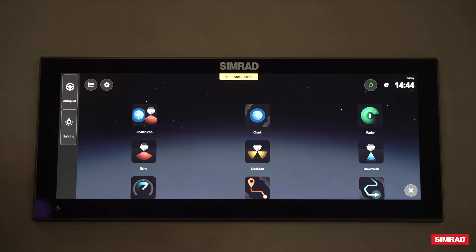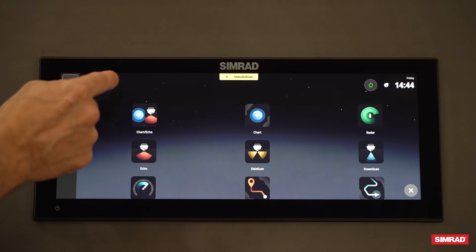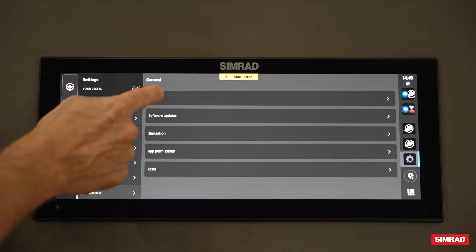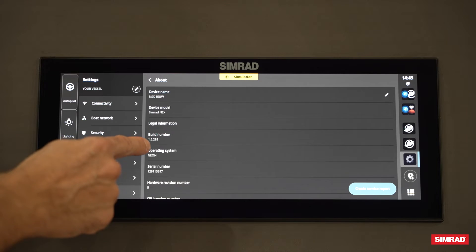To check what software version you're on, go from your home screen to the top left settings. Scroll down to General and About at the very top, and you'll see it says Build Number. I'm on 1.6.